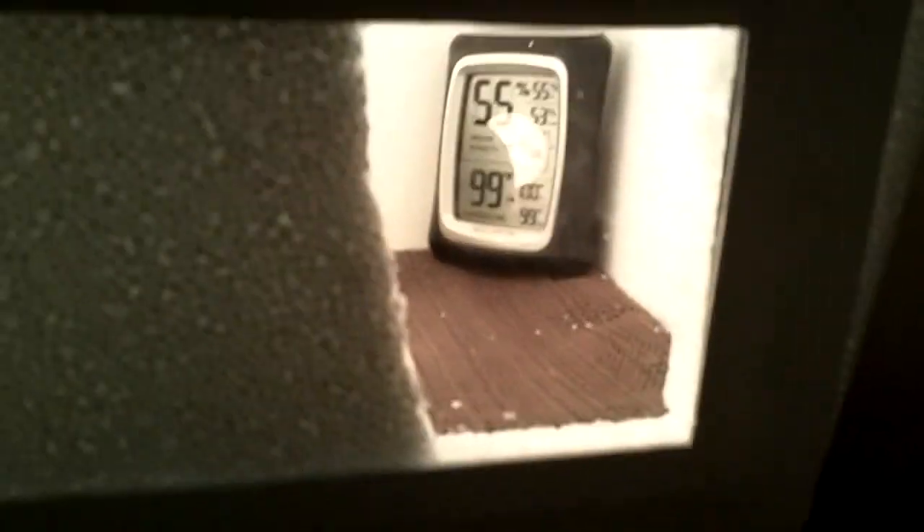The 15-watt light bulbs worked great. I covered up all the holes and this light bulb perfectly heats the incubator to 99 to 100 degrees. If you can see on the temperature gauge, it's at 99 right now. Within the last 24 hours, the highest it got was 100 degrees and the lowest was 99 — that's exactly where I want it.